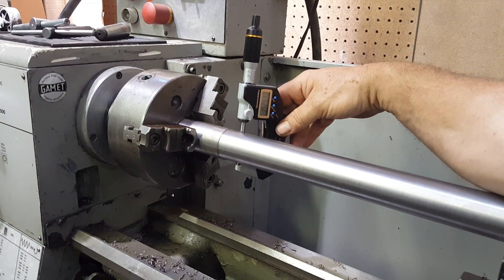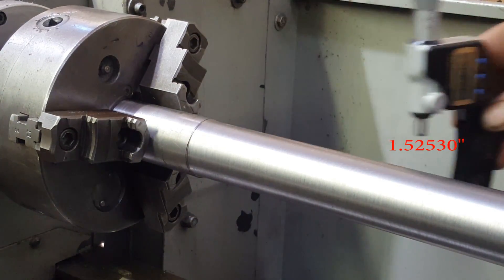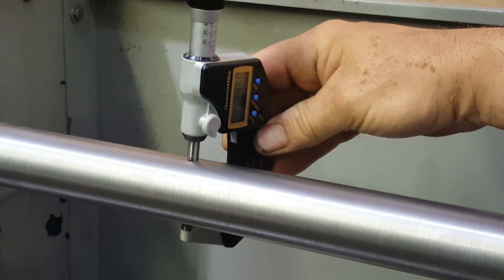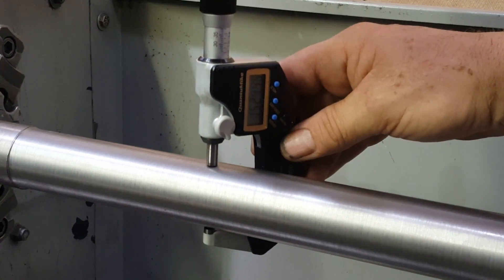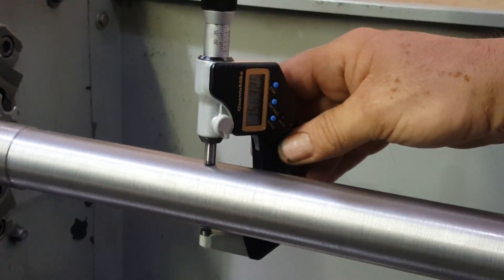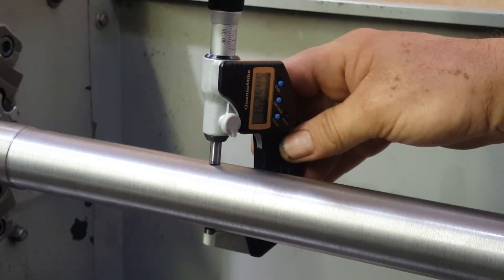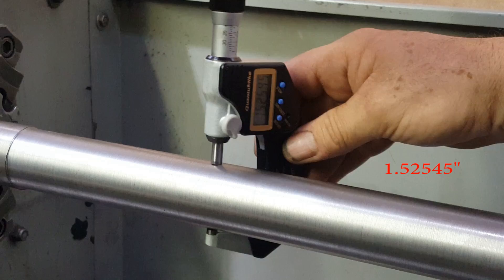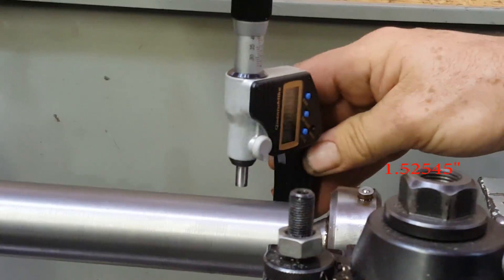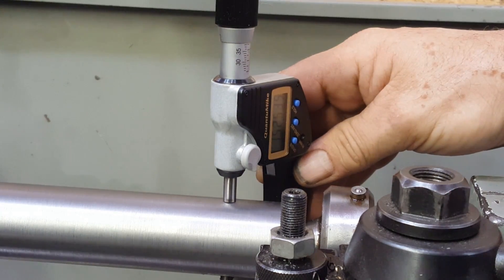I got 1.5253 at the first position. We're going to measure it about here, about halfway — 1.5254. And then all the way down here — 1.5253.